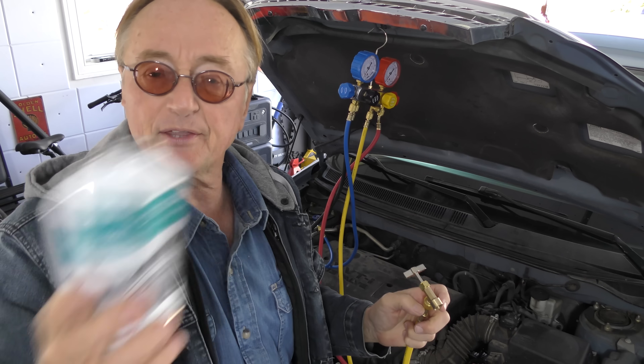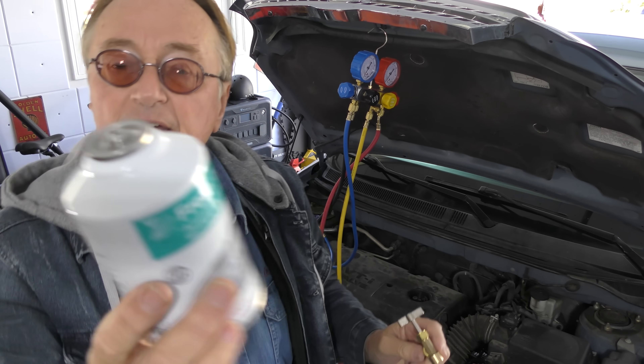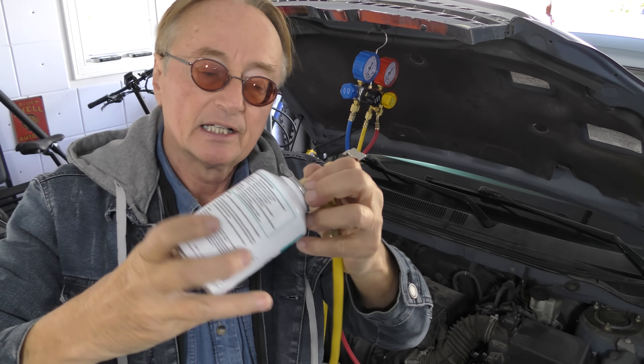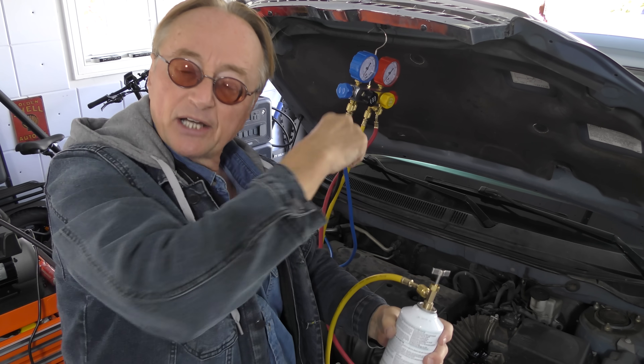After the system is evacuated you need to add refrigerant. There are two different kinds of cans you can buy — you're not going to buy a 30-pound can, you need a license for that. But you can buy small cans. If you get a fancy one, it has a screw top. There's an adapter that has the screw — you just screw it on, turn it down to break the seal, open it, and the pressure goes in.